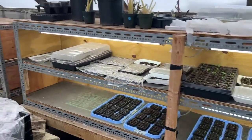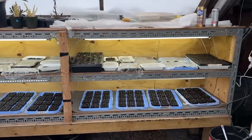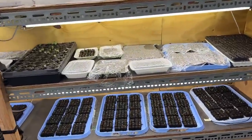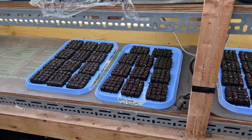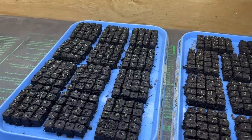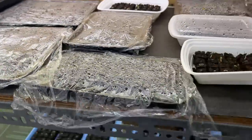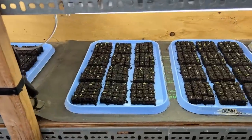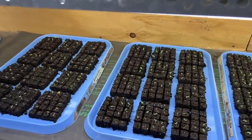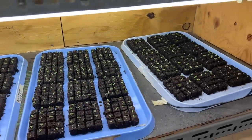The seedling germination trays start right here and go all the way down to the other end. Here are the pansies and the petunias — little baby petunias popping up and more pansies emerging. These were covered in plastic wrap, but because I had 50% germination I took the tops off. These ones are pansies, pansies, more pansies, and more pansies. After reading that 2,200 figure, I went a little crazy with the pansy starts.